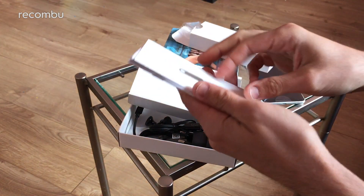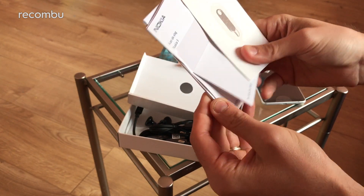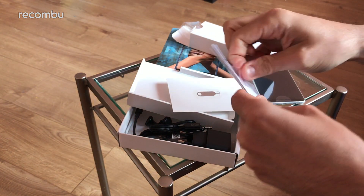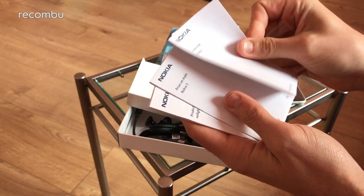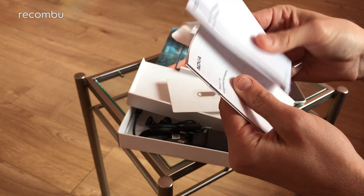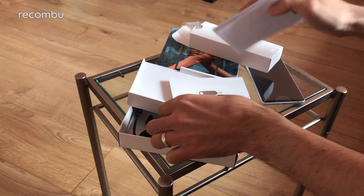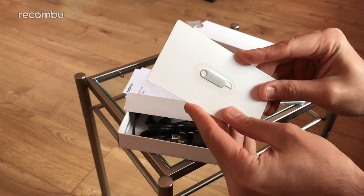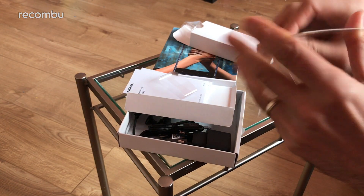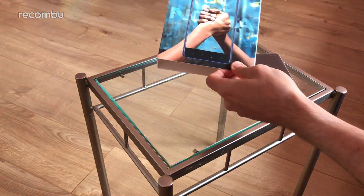There's some stuff hiding away under that bit as well. You get an Andeslag — whatever that is — so it's basically a variety of little manuals in different languages. And of course you get the porcupine device as well, so you can actually get into the SIM tray and get your SIM card in there. You don't have to fish out an old earring or anything like that to get it open. So that's the box.